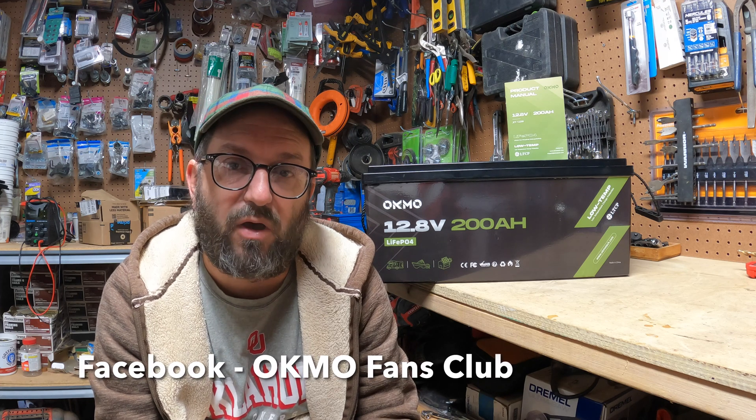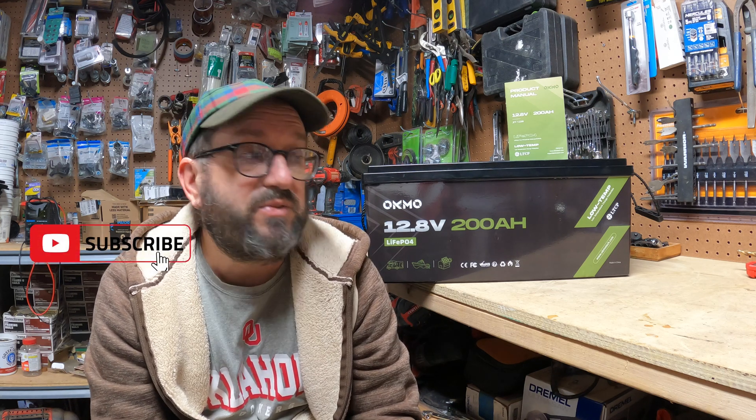Right now on Amazon they are running incredible deals, so go check them out. While you're at it, check out their Facebook fan page — they have all sorts of activities going on and it's a very lively community. Their technical support is excellent, their warranty is excellent, and it output incredibly. I would definitely recommend getting a couple of these batteries for your solar setup, for your rig, for your boat, for whatever your needs are. If you've used this battery or have questions, please leave a comment below. As always, like, comment, share, subscribe — thanks for watching!